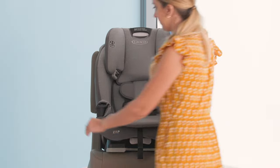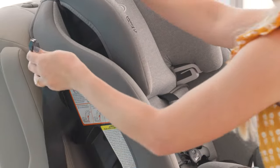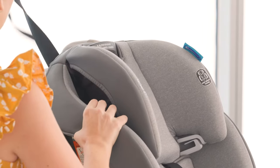Remove the tether from its storage location on the back of the car seat and route it under the vehicle headrest. We'll leave that there for now and connect it later in the installation.